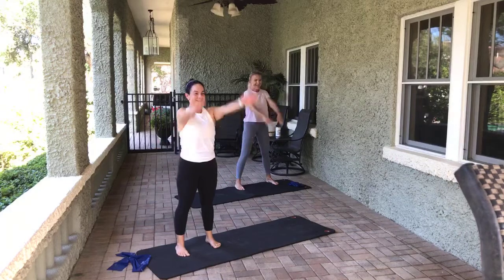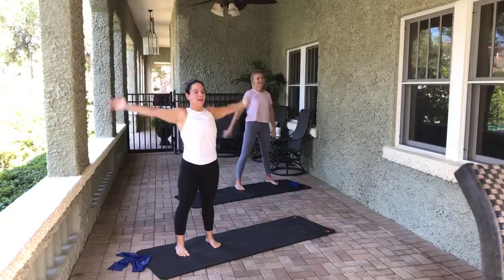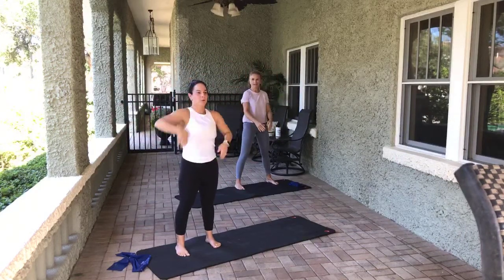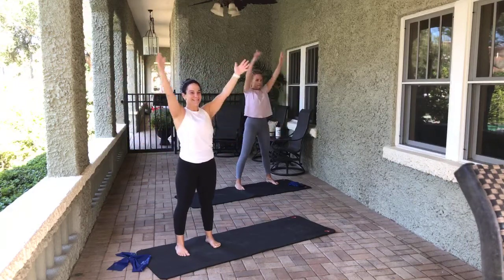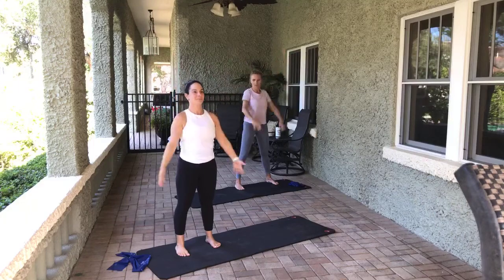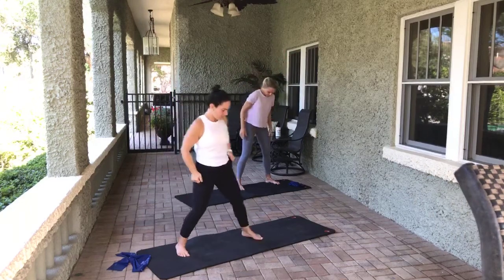Big arm circles back — because we did the shoulder. Down. Everything. And the other direction, forward. Three, two, and one. Good job. Nice and wide, turn it out.